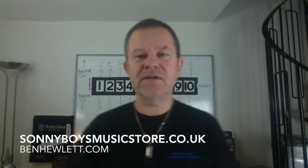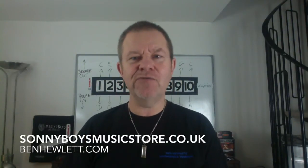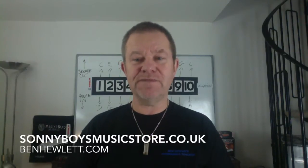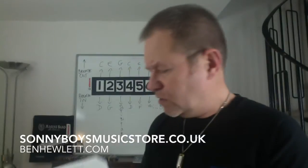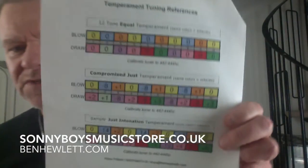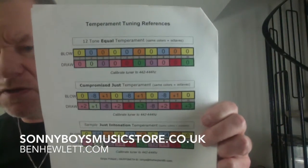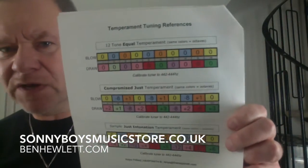Hi, this is a little tiny mini lecture on intonation, which is otherwise known as temperament. This is fine-tuning for harmonicas. So there's a myriad of different types of temperament. I'm going to use these three here. I'm not really an expert — I'm learning this stuff.